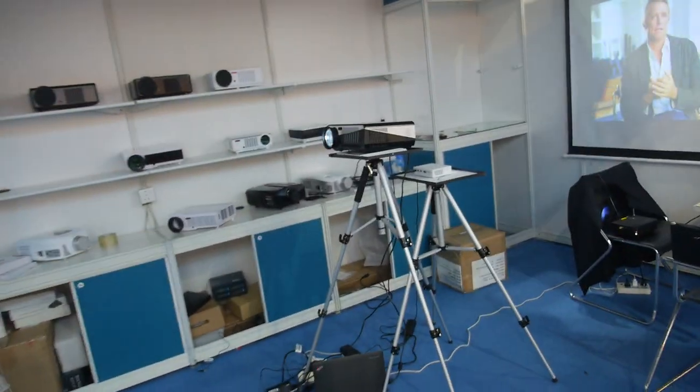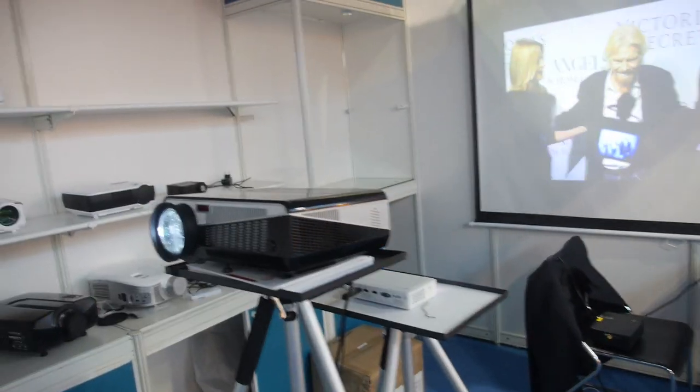We have HTP Su Zhao here. So who are you? Zhang Wang. You have lots of projectors right here. How many projectors do you sell every month? About 25,000 pieces every month.